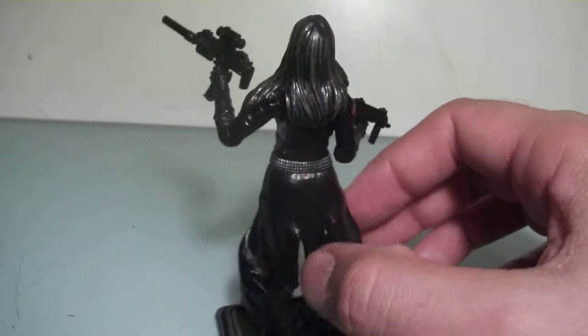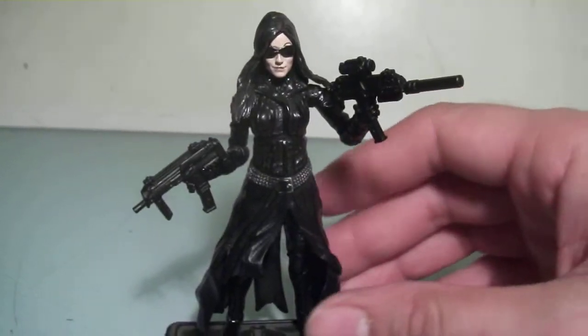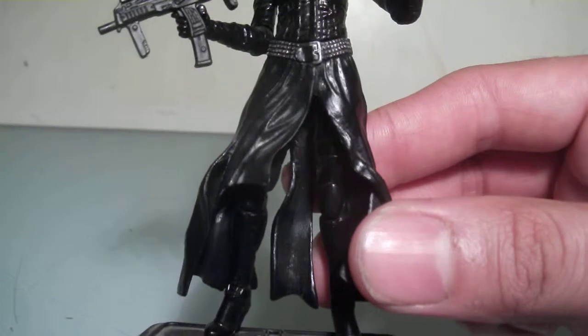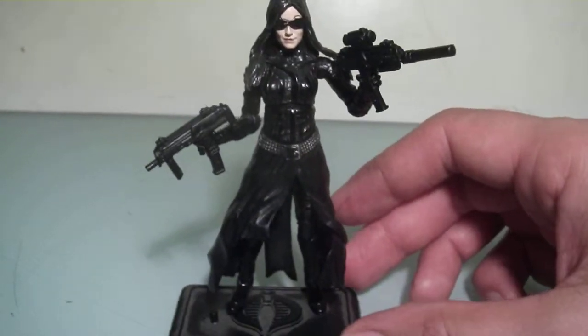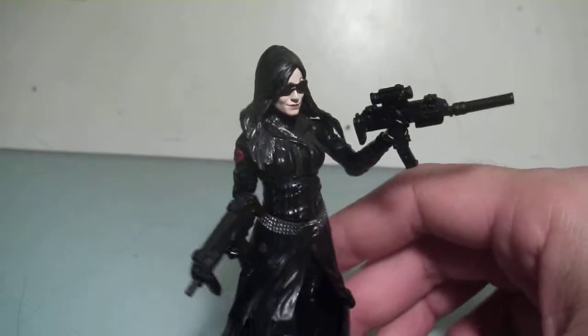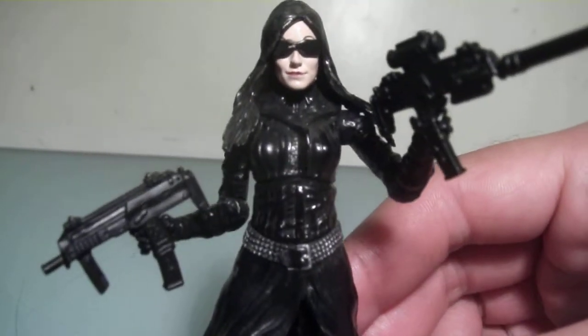It's the standard articulation for that era, so there are no hinge joints. The legs are a little bit hindered by her coat, which isn't too bad, but you're not going to be able to get her into any dynamic poses. That's one of the drawbacks of this figure, but overall it's one of my favorite Baroness figures and I definitely recommend picking her up if you don't have one.